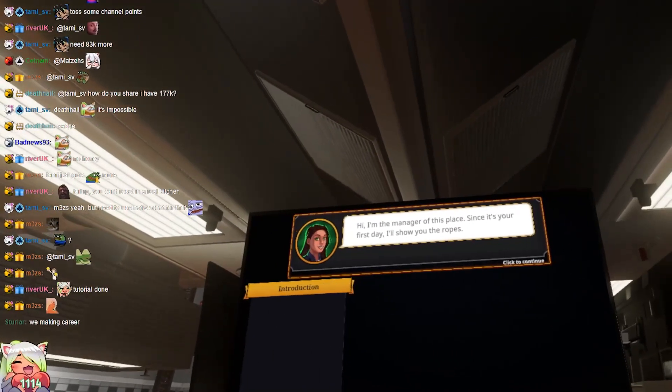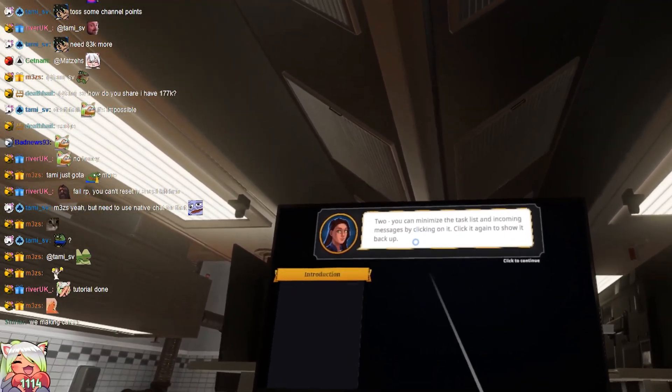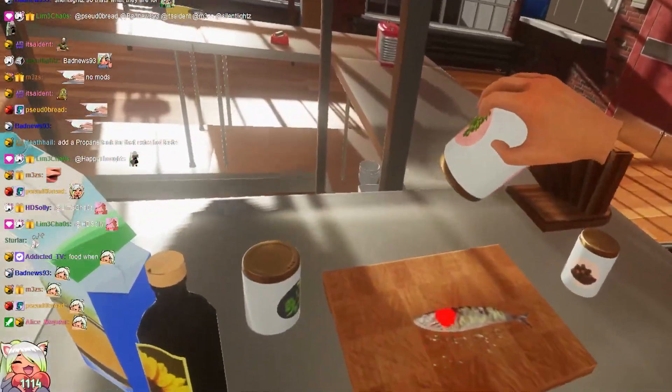Hi, I'm the manager. Since it's your first day, I'll show you the ropes. One, during this tutorial, we can give you a reward. Watch this. All right, are you ready? Oh, shit. Where's your goddamn food? I'm working on it, puzzles. Okay, apparently it's finished.